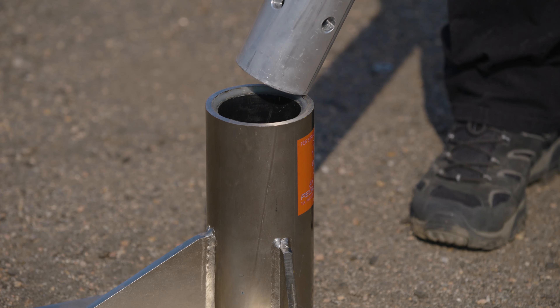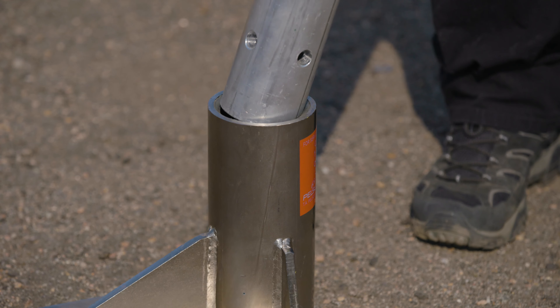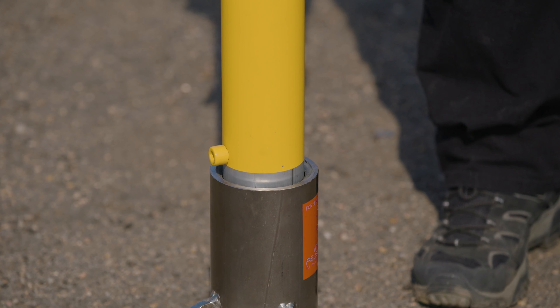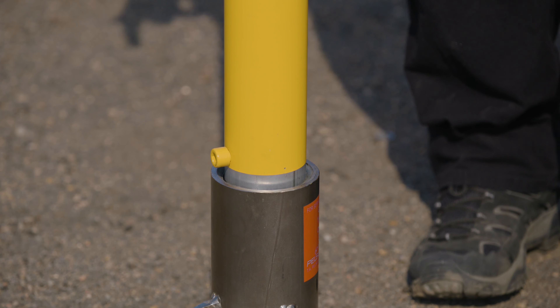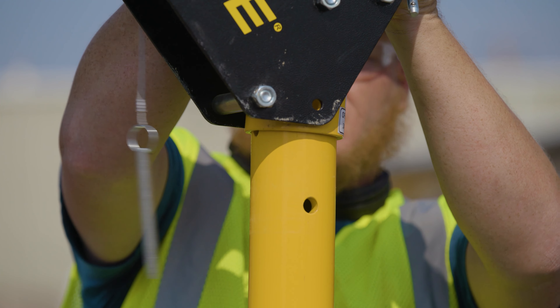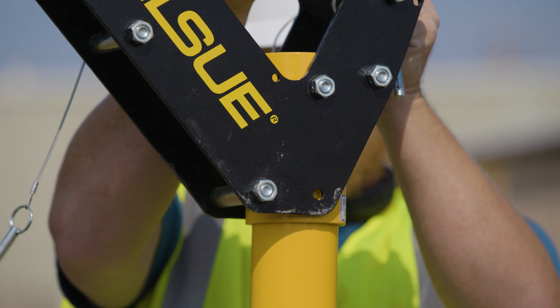First, slide the bottom of the center post into the sleeve on the Davit base. Then place the elbow on the top of the center post and pin both the elbow and center post in place.